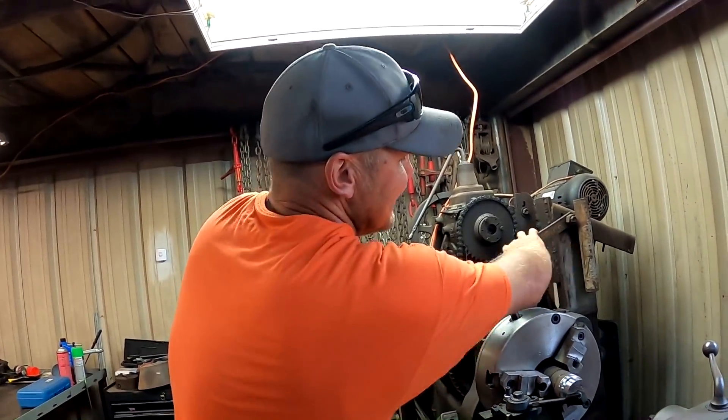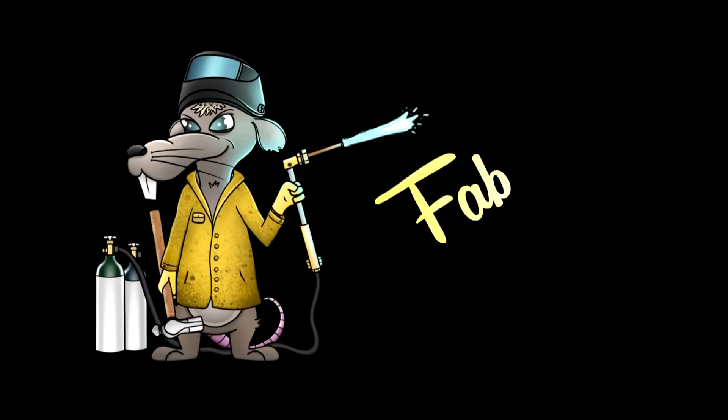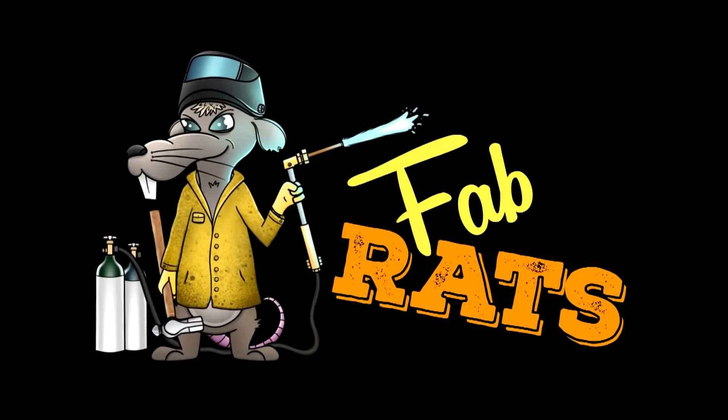We're making a stupid simple little tool that's gonna save countless hours. Today in the shop we're working on side-by-sides. Well, I say we're, but really I'm not doing it — Landon's doing it.